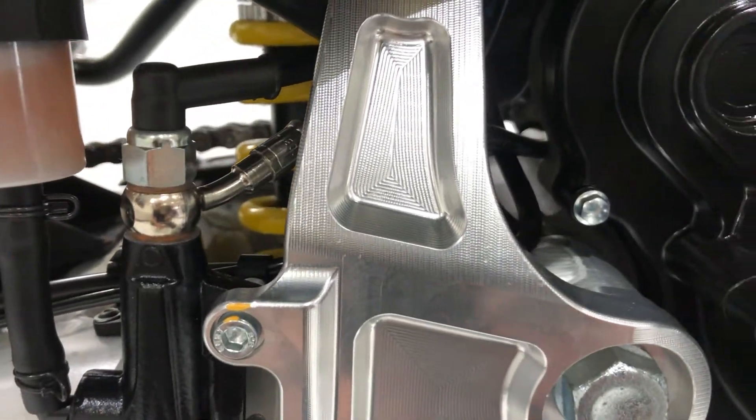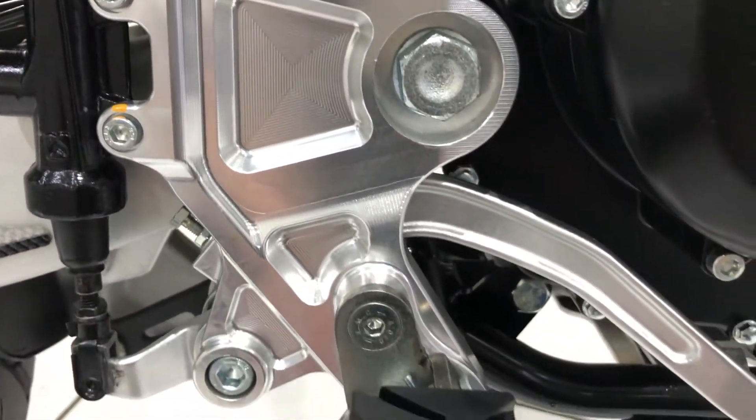Even all that — it's not cast, it's machined alloy. Looks lovely.